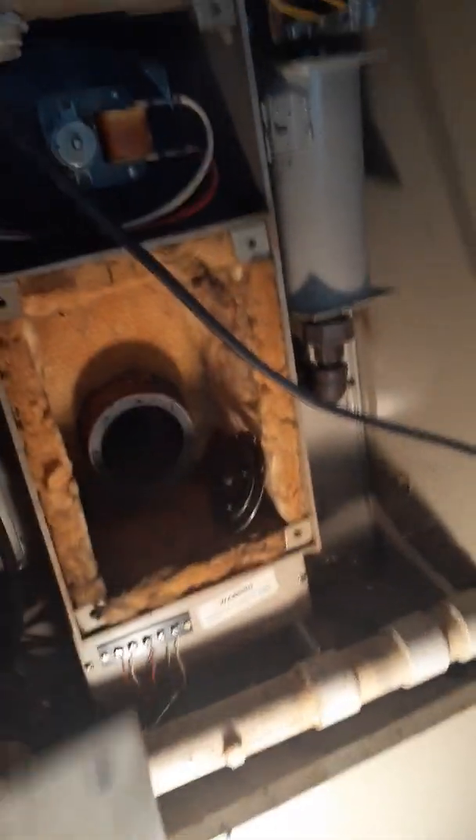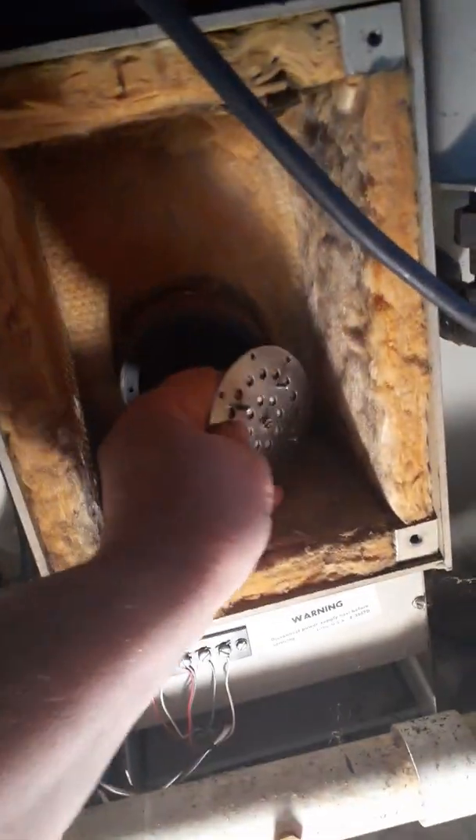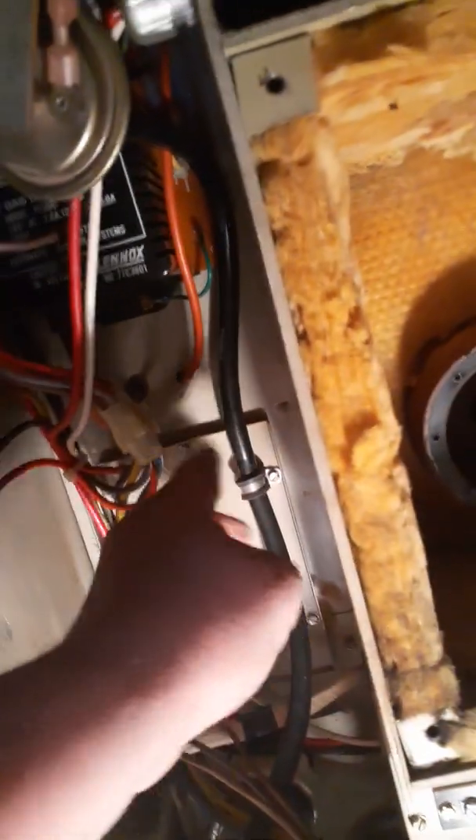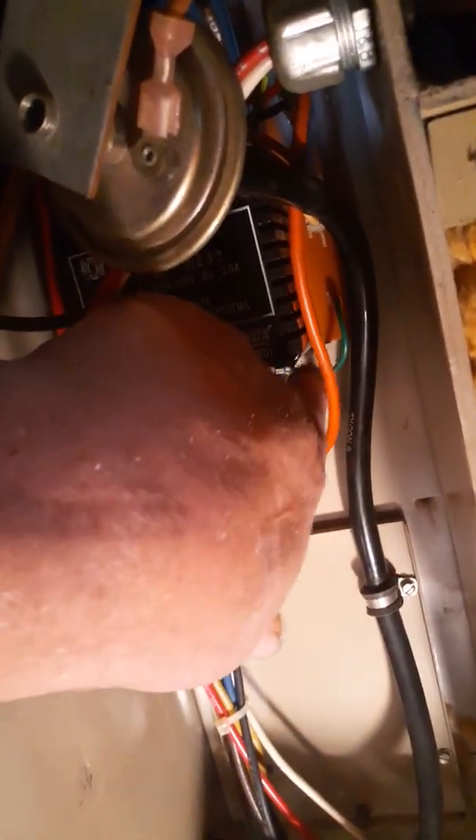When you open up the cover, you'll have this plate here and there's a flapper in there — I did clean that, but I'll tell you about that in a minute. Right here you've got a small panel, and you can see a high voltage wire — that is your spark plug — and right here is your flame sensor.